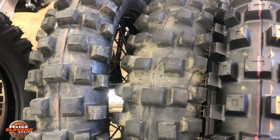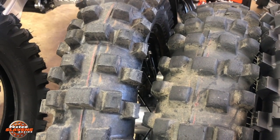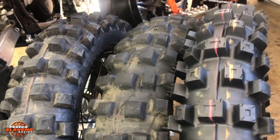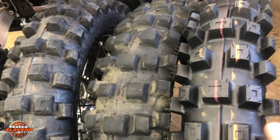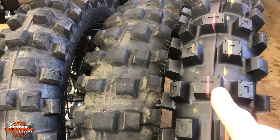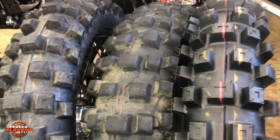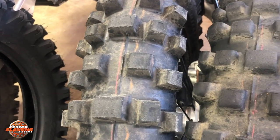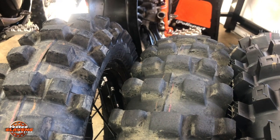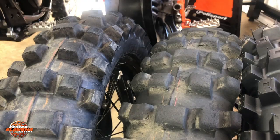This one in the middle has got over 400 miles on it, the one on the left only has about 45 miles on it, and of course there's a new one. These little dimples disappear fairly quickly, so it looks like it's going to wear out quickly when you see those go away so fast, but then it gets down to this and just kind of stays there for a long time. You can see there's not a huge difference between the tire with 40 miles and the one with 400 miles.